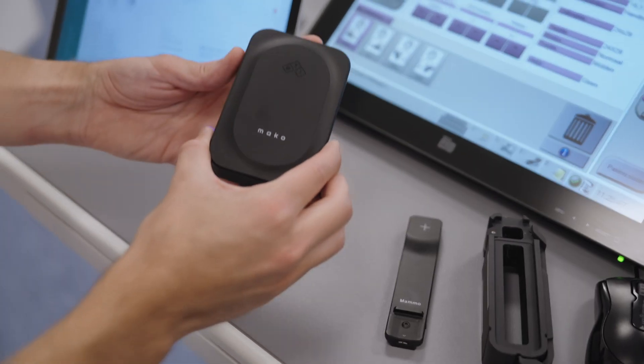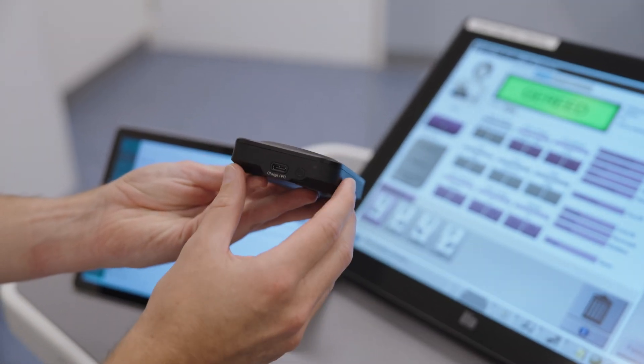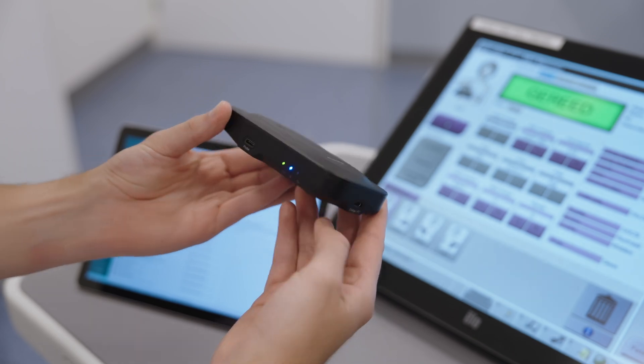To set up and measure kV, dose, and HVL in mammography, first switch on the Mako base unit. The solid green light will display. Mako auto connects to the display device via Bluetooth, shown by the solid blue light.